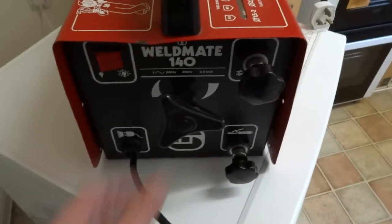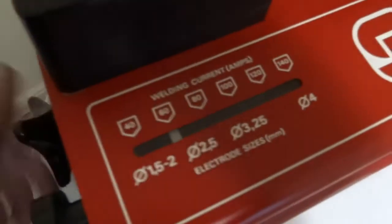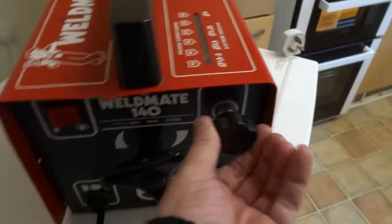On our switch obviously. This ain't plugged in so it's safe. You turn it to the left and it increases the amperage, and there's your electrode connector and your earth clamp connector.